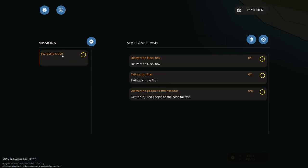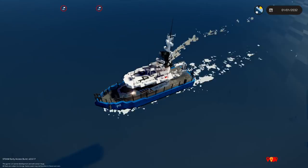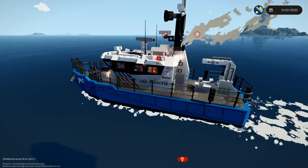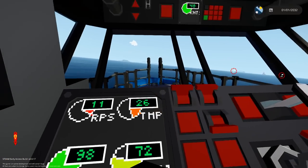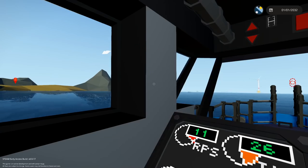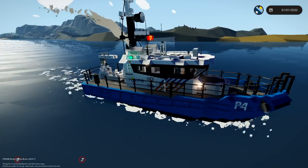Seaplane crash. Now there is a problem with this. One, I can't put out fires — I don't think I can put out fires with this thing, though that would be a cool addition. Two, what do we have to do? Extinguish the fire — we can't do that. We can deliver the black box and we can get the injured fisher people. So let's work on that.